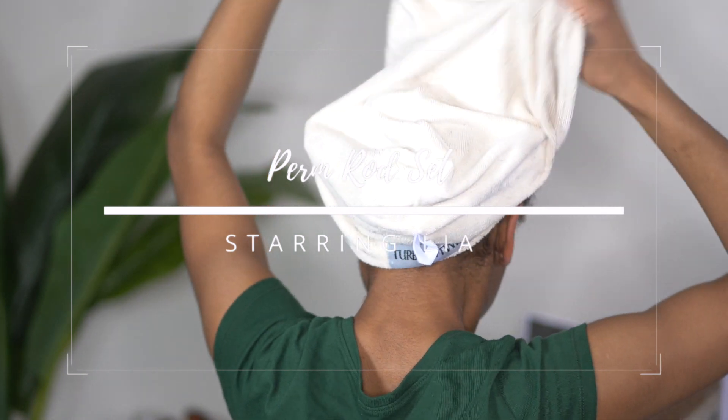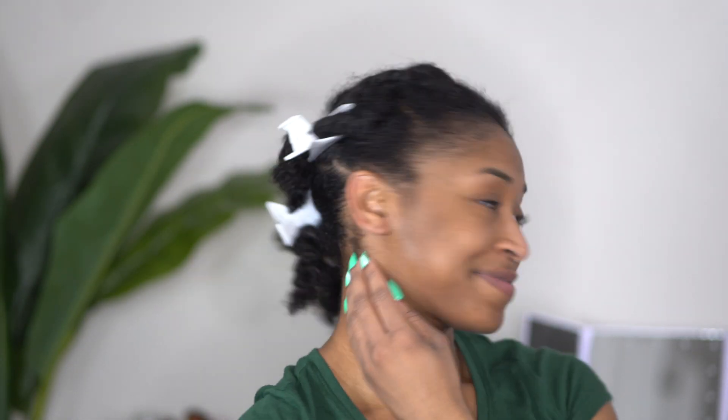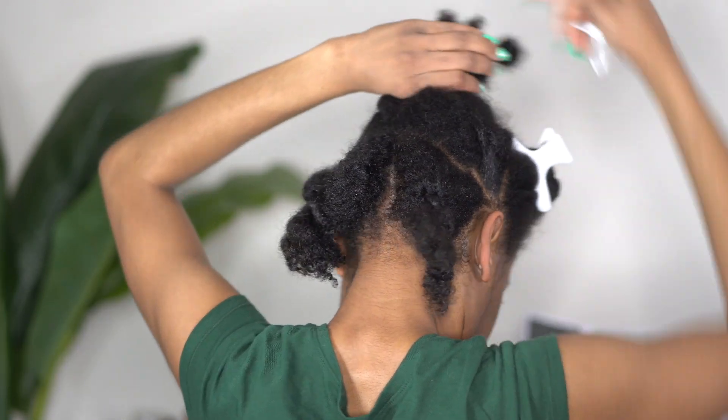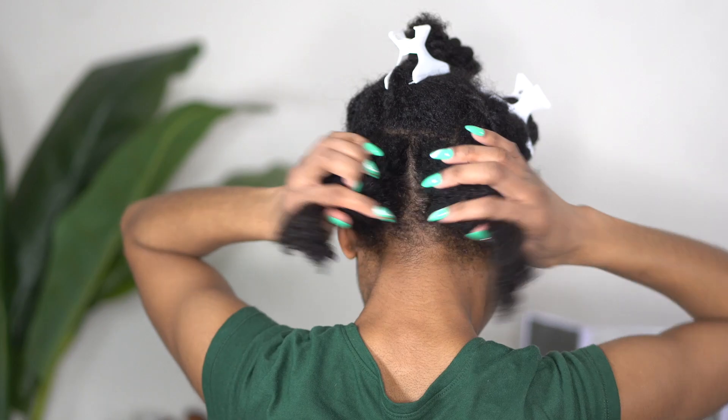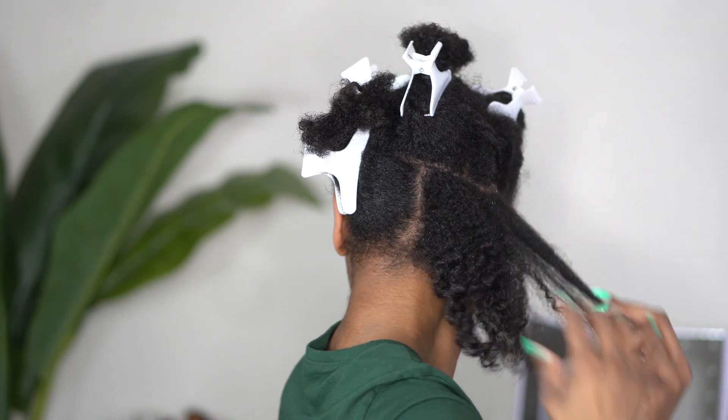Hey y'all, welcome back to my channel. In today's video I am going to be showing you all how I did this perm rod set on my medium length hair. As you all can see, I am starting off with freshly washed hair, and believe it or not, I have to deep condition and rinse the deep conditioner out these days with twists in my hair because if not my hair will get super tangly.